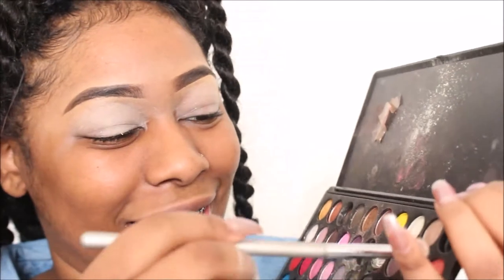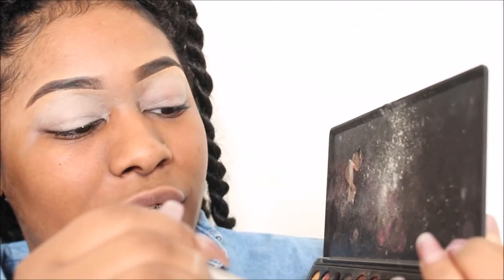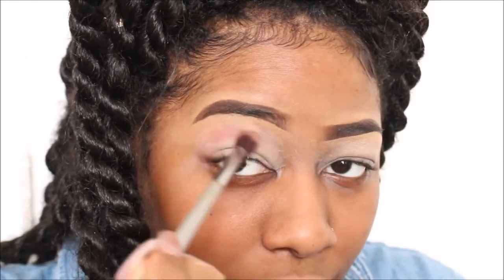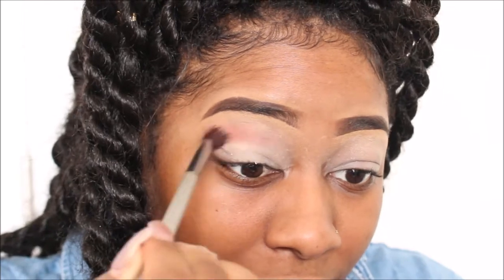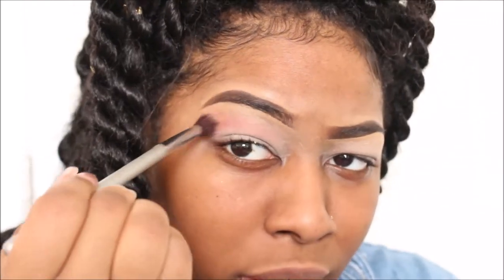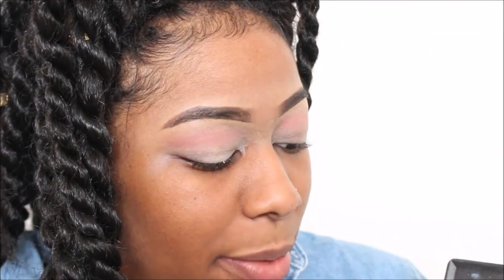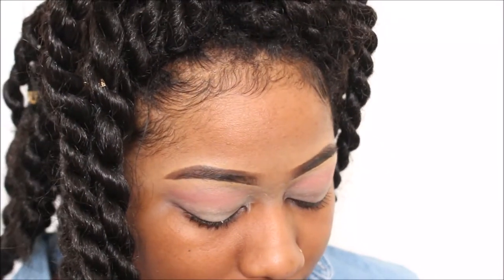Like this video if you remember this palette! So I'm actually going to take this orange shade right here, take that on the blending brush. Then I'm going to take a purple shade on the same blending brush and I'm actually just going to put that over the top where I just placed that color.